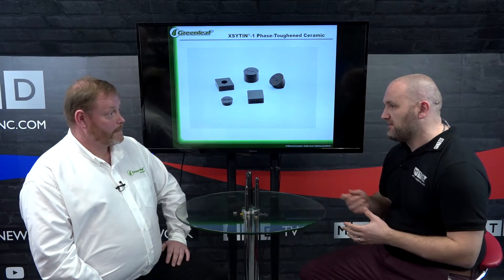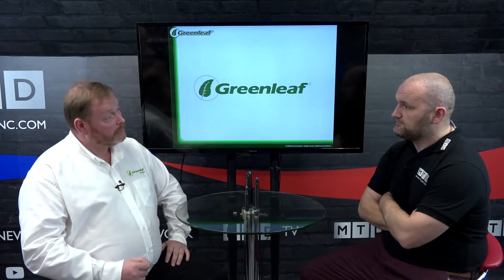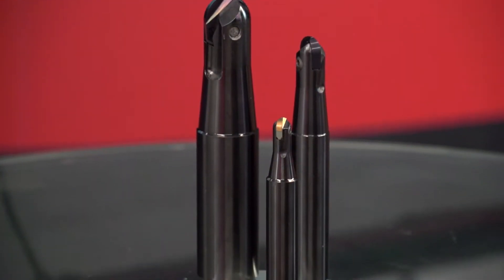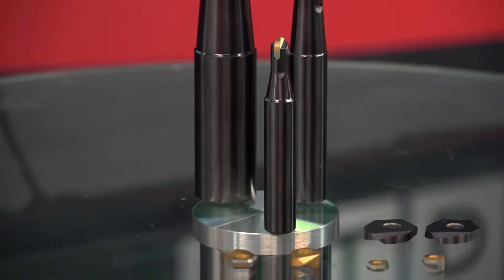How does the Xsytin ceramic compare — it's a ceramic but it's a bit different, isn't it? Yeah, it's a phase-toughened ceramic so it will cope with lower speeds and still give you the same performance. It's much tougher than a whisker ceramic, so you may be able to run the job overnight a lot more easily on slower revs.